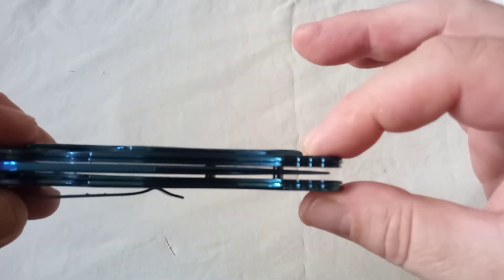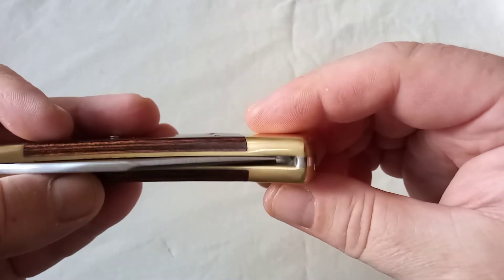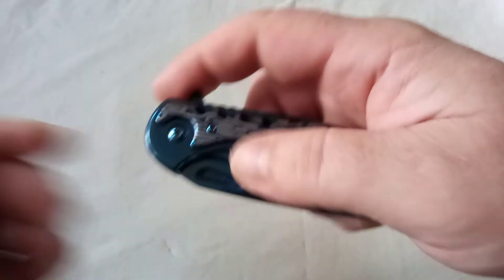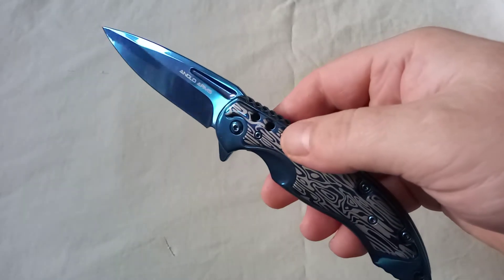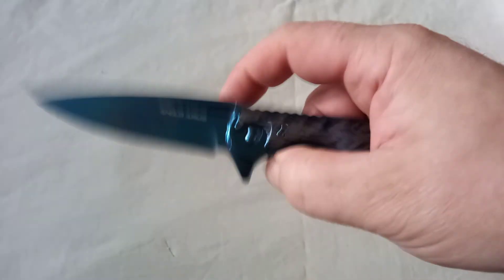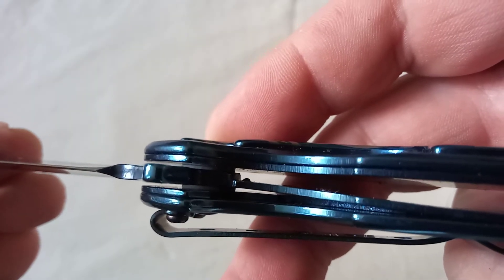The centering is not bad compared to the Buck 110, which was about six times the price of this. I can't see why Anglo Arms can do it but Buck can't. That is such a smooth action — it's a real shame you can't just feel it yourself, because it really is a smooth action. That's helped, presumably, by the fact that there are a couple of nylon washers in there.